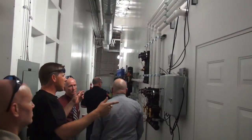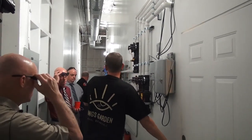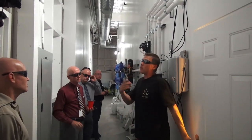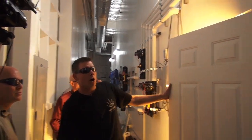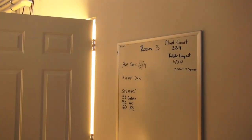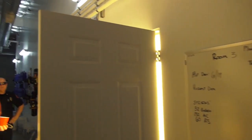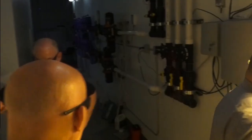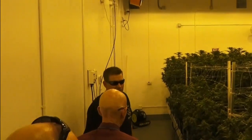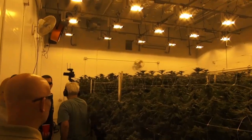I'll show you room three before we talk about the Dosatrons. The rooms you were just looking at were one week into flower and needed seven more weeks. These rooms right here are five weeks into flower and are only three weeks away from harvest. You can already see and smell the difference — it's much more pungent in here.